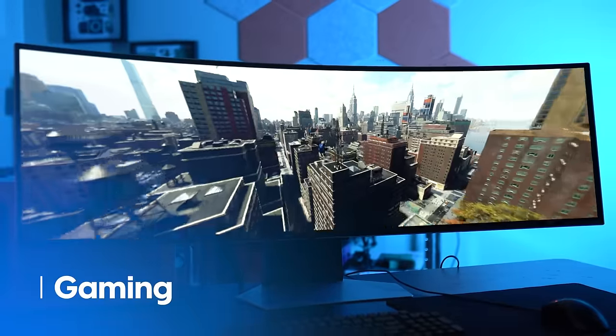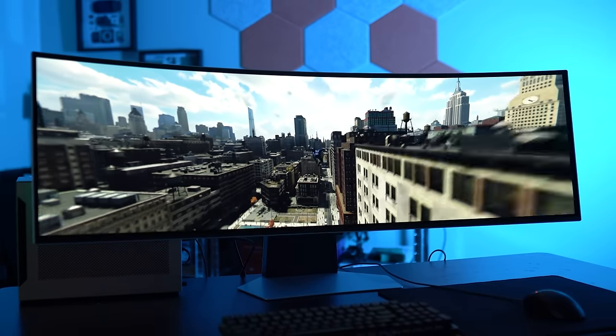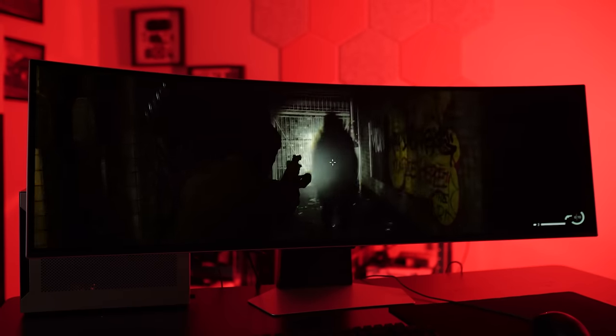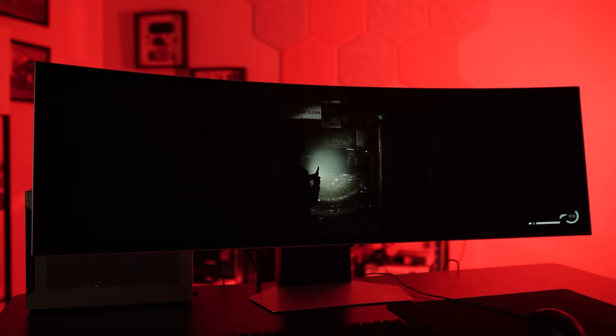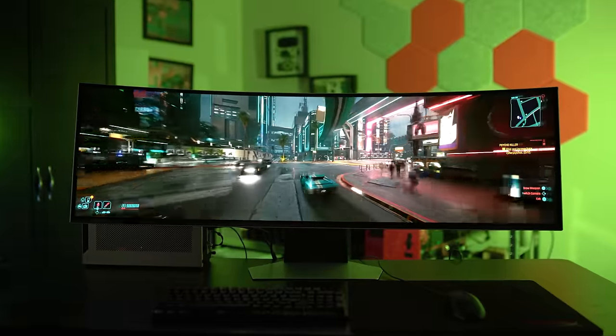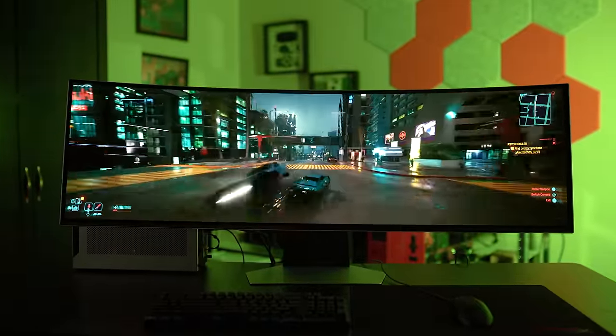This is a gaming monitor first and foremost, and the gaming experience is great — I've never had a more immersive gaming experience than on the Odyssey OLED G9. The massive 32:9 aspect ratio captures your peripheral vision and just does not let you go. One of the first games I booted up was Alan Wake 2, which I had to turn off after about half an hour because it was just a little too scary in that format. It's not remotely close to VR, but it provides that same feeling of immersion. I spent nearly an hour just driving around Night City in Cyberpunk 2077, ignoring objectives, riding the high of living in that dense futuristic world.